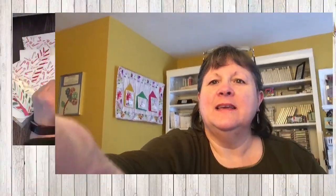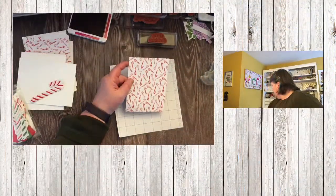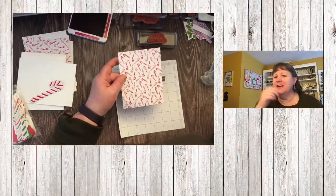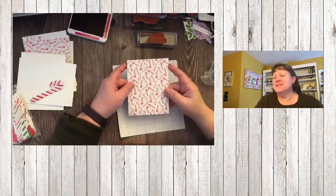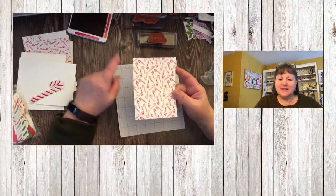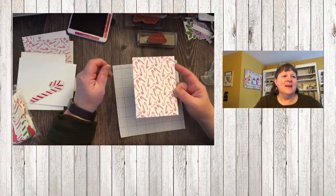I chose the Sweetest Candy Cane designer paper from our mini catalog — I think it has retired. I've got this one design out, and I had to make sure I had a paper cutter in reach. We're going to take this one piece of designer paper; it is four and a quarter by five and a half.